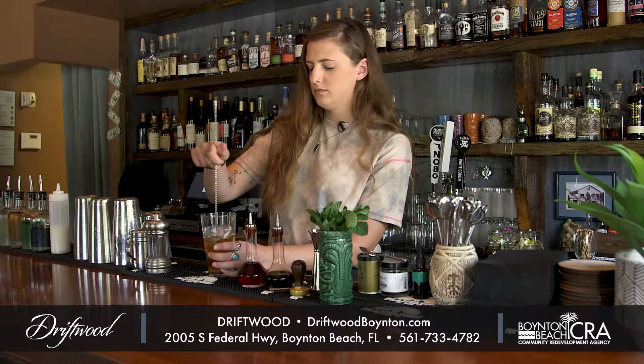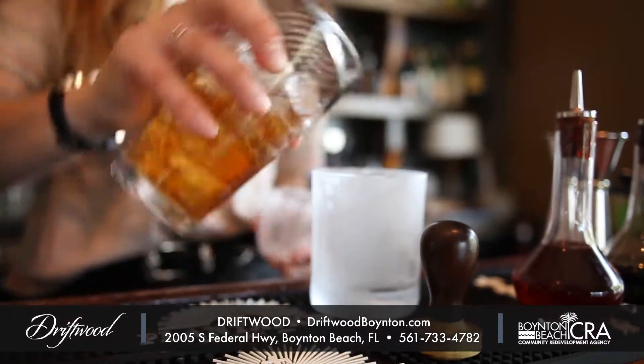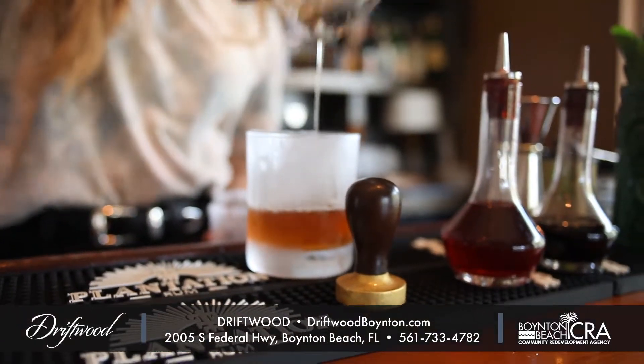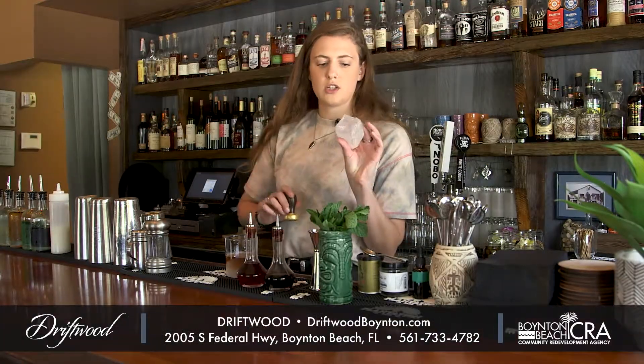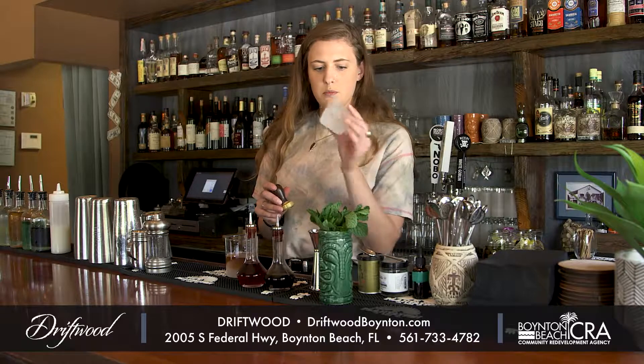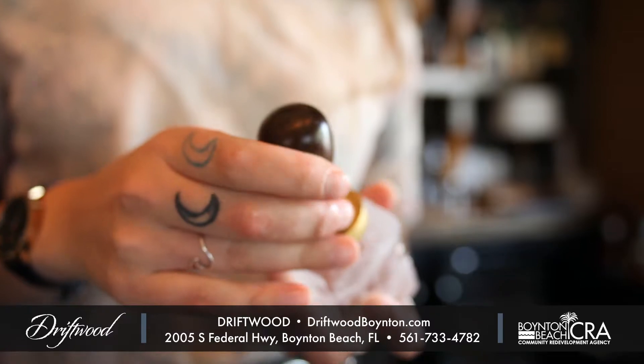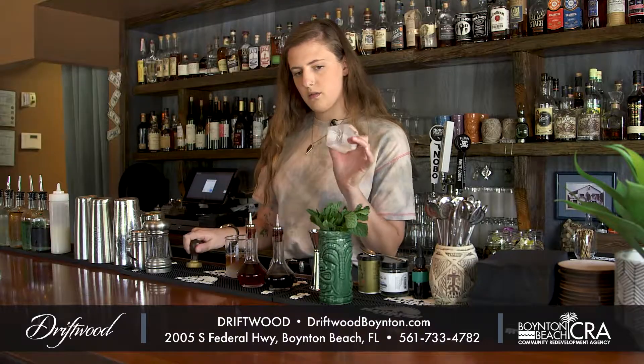Get it nice and cold, then strain into one of our chilled rocks glasses. We use mixology ice, which we order — it's completely clear. We stamp it with a brass stamp featuring our Driftwood logo.